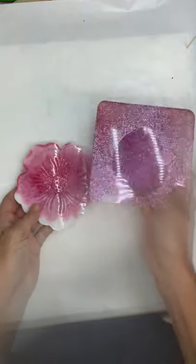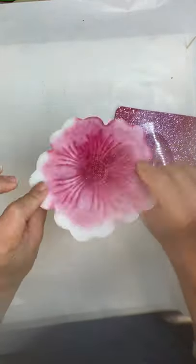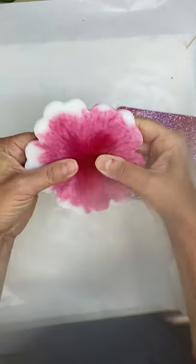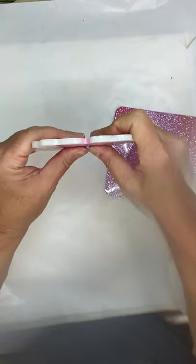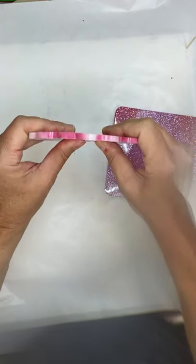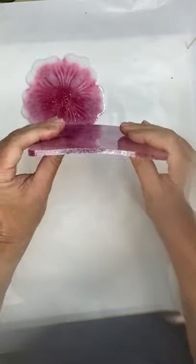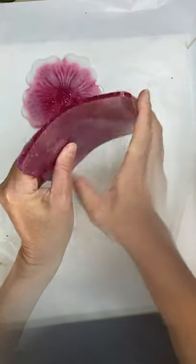This coaster was made with the Resin Obsession Super Clear Resin, and I'm gonna try and bend it — it's not wanting to bend. It's pretty stiff. I could break it if I really put some pressure on it, but you can see I'm pushing on it and I'm not bending it at all. Versus this coaster, which was made with a different resin — you can see it bends pretty easily.